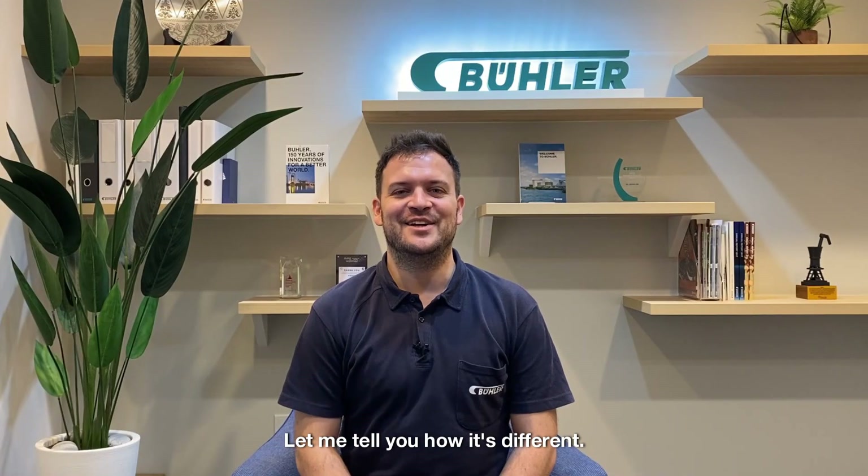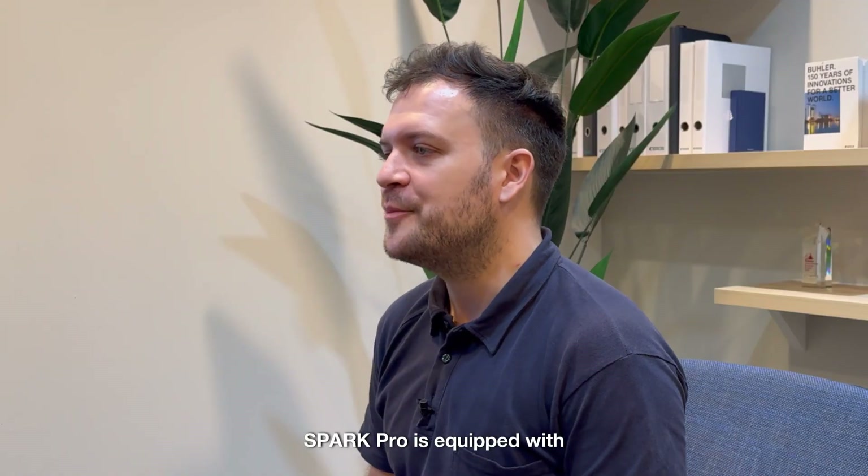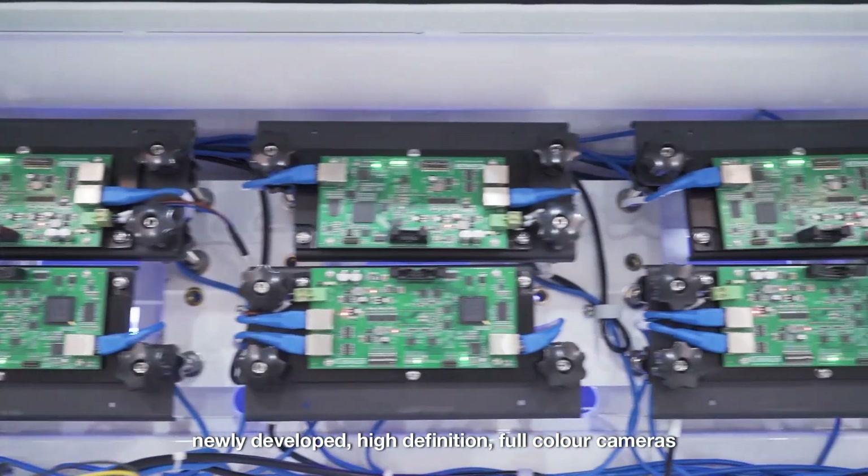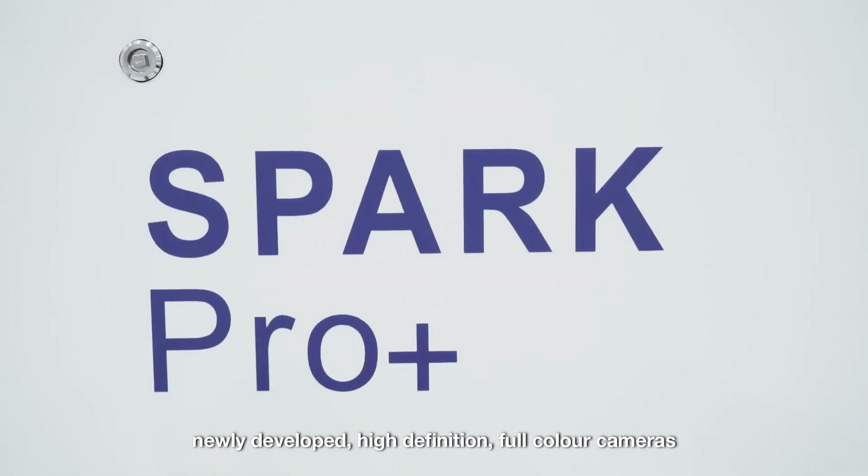Let me tell you how it's different. First, performance with reliability. How do we achieve that? SparkPro is equipped with newly developed, high definition, full color cameras which can detect even the slightest color variation and imperfection.